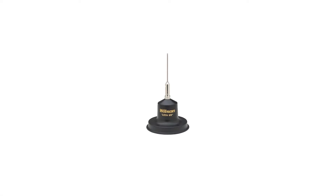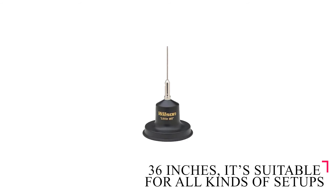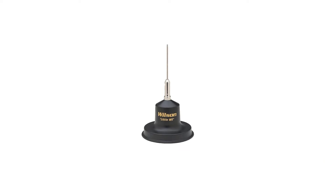The Wilson 305 Little Will takes the top spot for the best CB antenna overall. The best thing about it is the short length without compromising performance. At 36 inches, it's suitable for all kinds of setups, from urban roads to tight off-road trails with low-hanging branches.